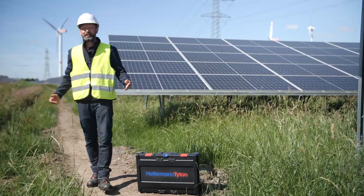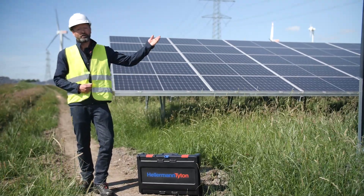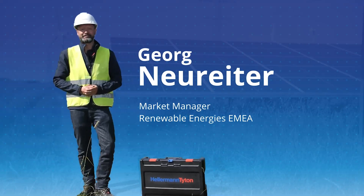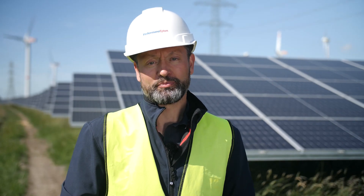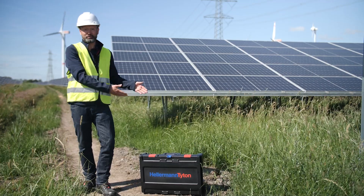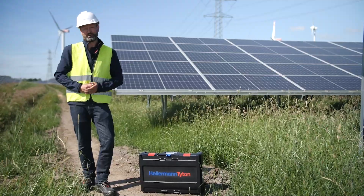Hello and welcome. My name is Georg Neureiter and I'm an expert from Hellermann-Tyton for cable management in photovoltaic systems. Today I'm meeting one of my customers, Mr. Hübner from Pfauwerk, who built this solar plant here. I've brought along a tool for this and I'm curious to see how it will work.